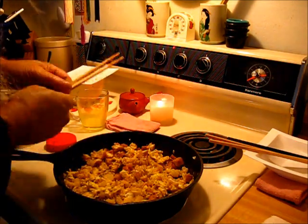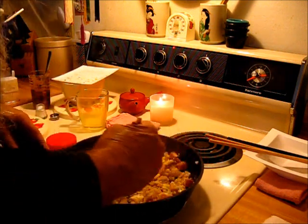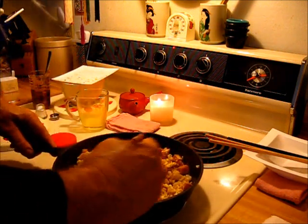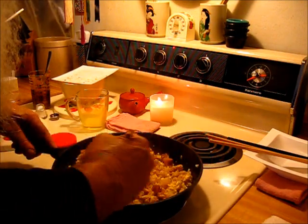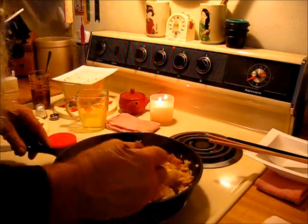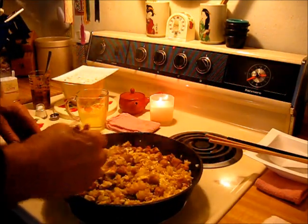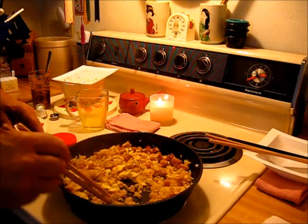Oh yeah! That's good — this is ready to serve. This is a quick meal too. Pencil it into your repertoire: dinner for two.